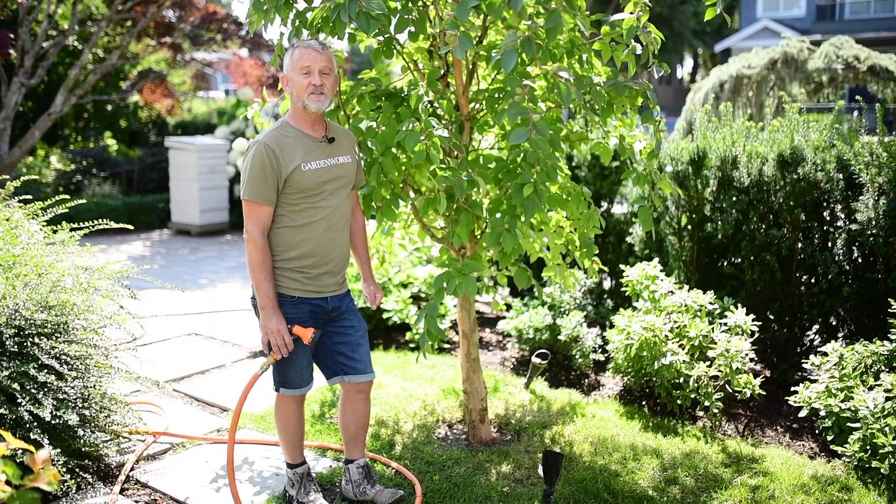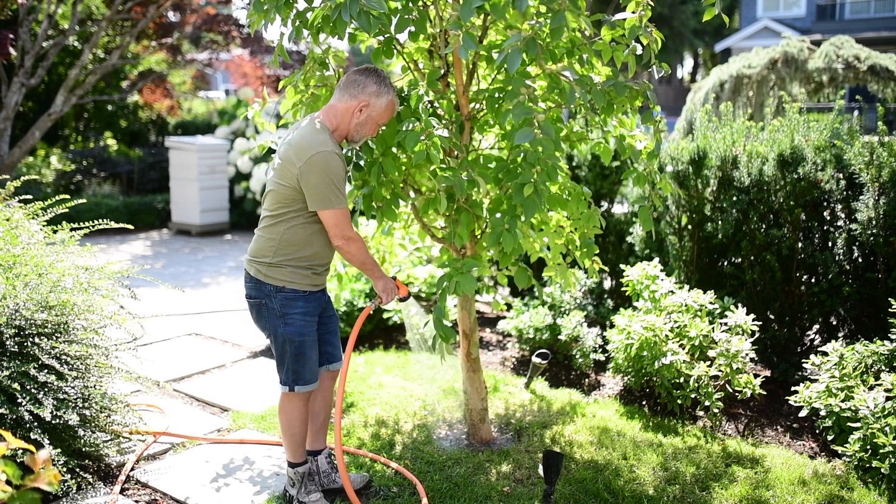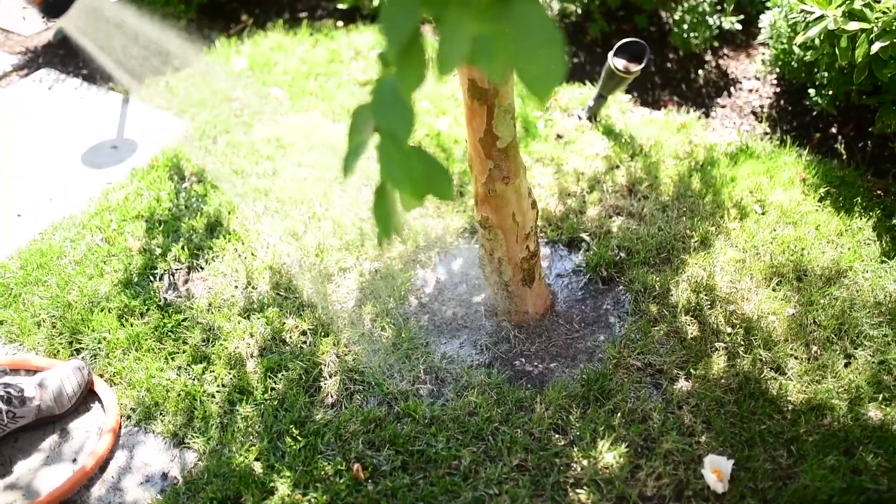Before you install your tree bag, the first thing you want to do is water the tree really well. Give it a good soak, wait a few minutes, and then do it again.